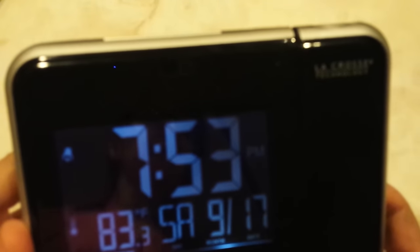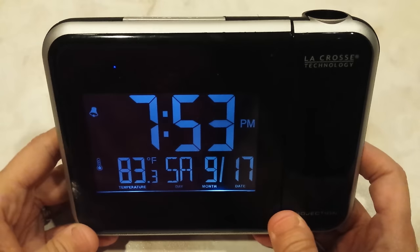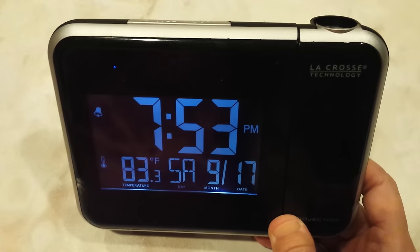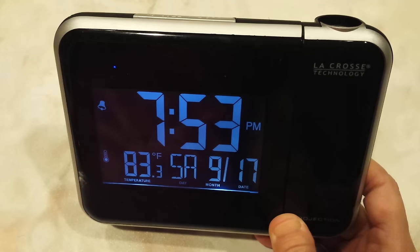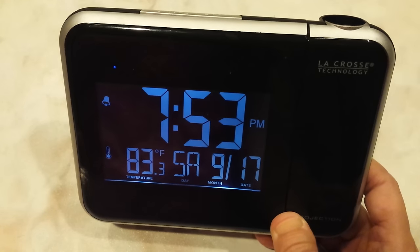We have the LaCrosse projection clock. It's an alarm clock and it projects the time on the wall behind the clock. I'm going to get right to why most of you probably came to this video: how to set the time, alarm, and then the calendar — year, month, and day.